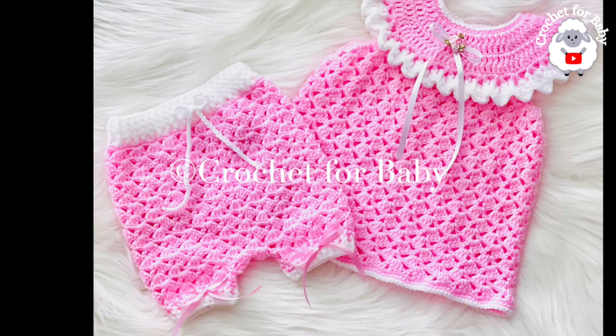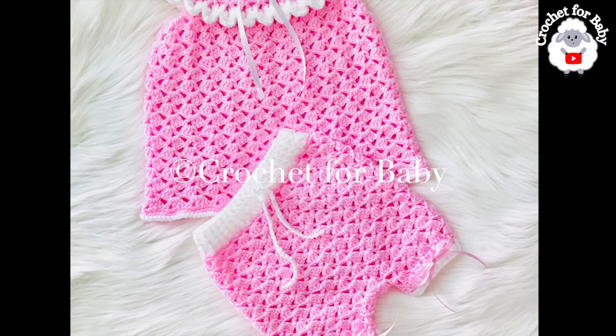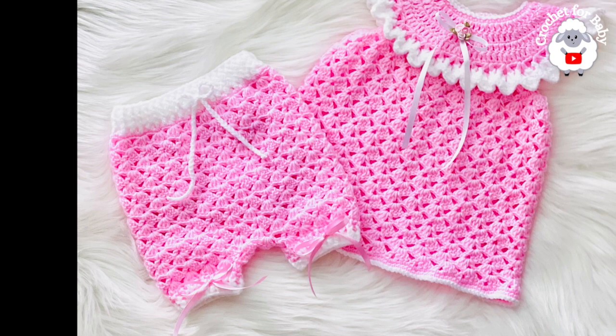This diaper cover along with the little dress is for baby girls between three and six months old, but you can easily make it smaller or bigger from a newborn size up to 12 months. In the information box below I'll leave some information on how to do that. And as always, if you prefer a written pattern, check out my Etsy shop — I'll leave the link in the information box as well.